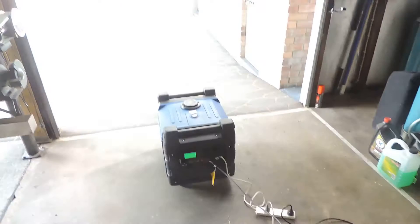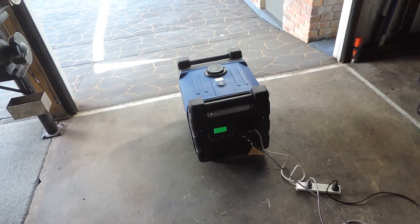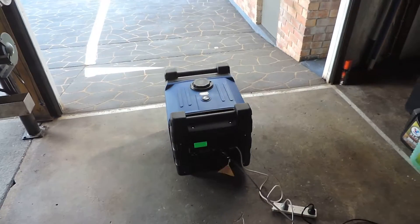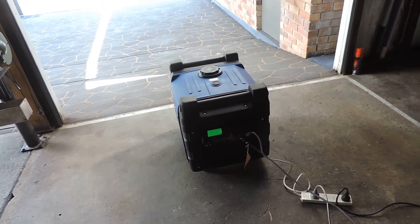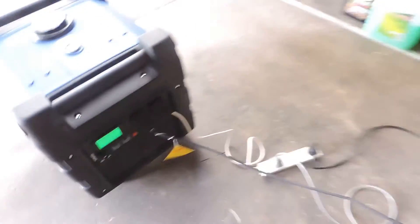Here we have the generator current test for this supposedly 7 kVA generator. At the moment, sitting here running, I have no power — zero current.